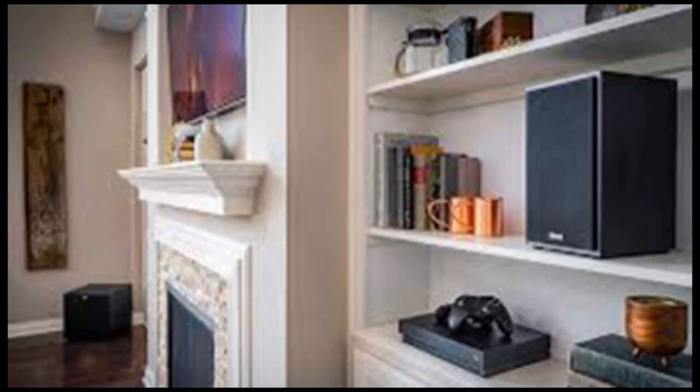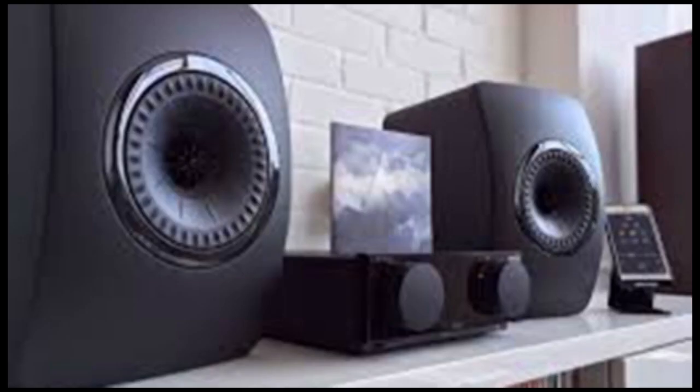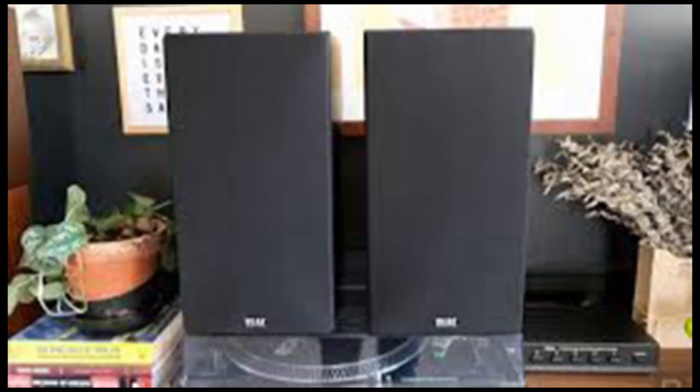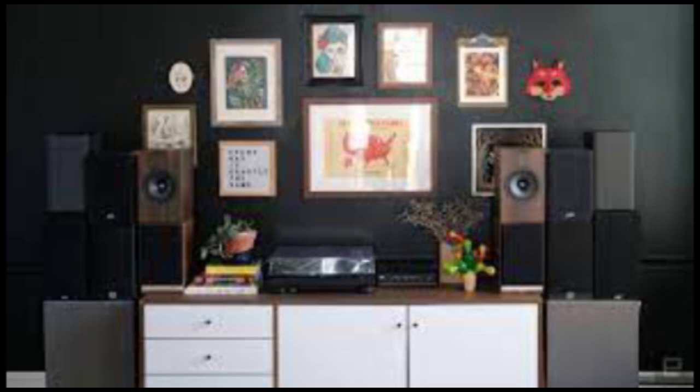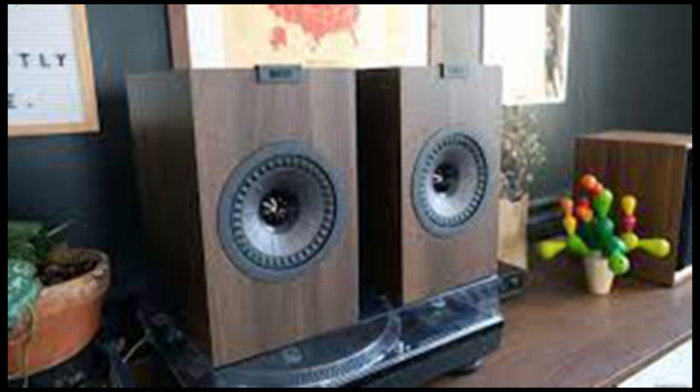Polk R100. The Polk R100s are decent-sounding speakers — perhaps slightly better than the JBLs, though with a sound profile closer to the Polk's own S-15. The problem is they're $600, tying them for the most expensive I tested. At half the price these might be a solid option, but the $600 KEFs and $400 Audio Engines were ranked higher than the R100s by every tester.